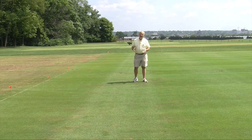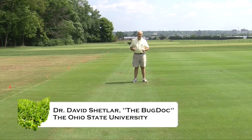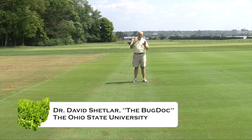Hi, I'm Dave Shutler. I'm the Urban Landscape Entomologist here at The Ohio State University. I often go by the professional nickname of the bug doc. And today what I'd like to do is show you a problem that we're seeing coming up in turf grass.